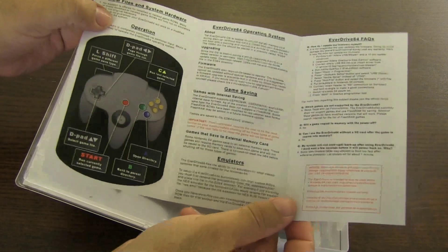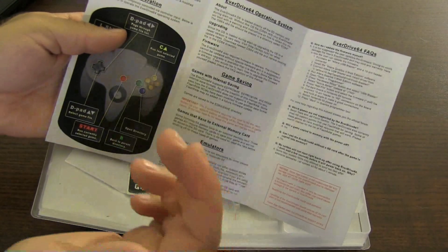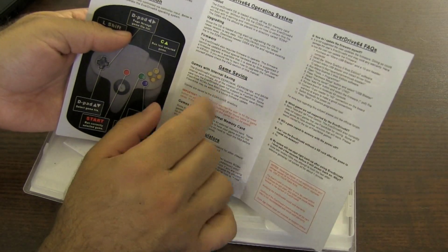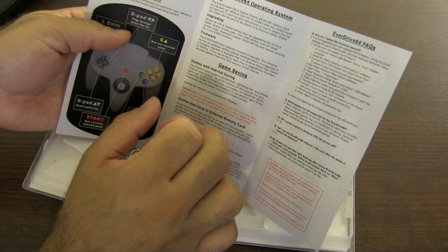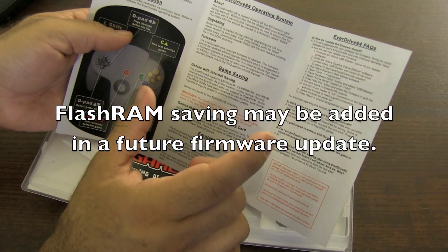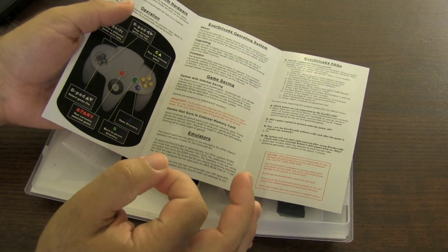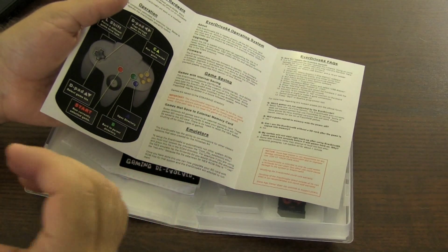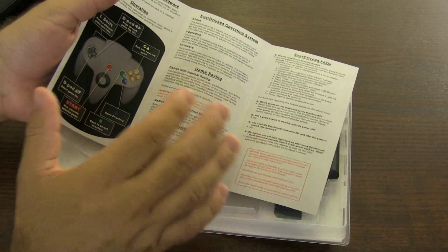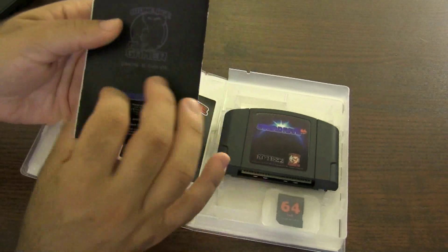The manual covers the N64 controller and buttons, and it talks about game saving. It basically allows you to save games through different memory types — you've got EPROM 4K, EPROM 16K, or SRAM. However, it does not do flash RAM. So any ROMs that use flash RAM to save — like Zelda: Ocarina of Time — you actually have to reset the system before you turn it off, because the game wants to save to the card rather than the SD card. It's not a big deal; just reset it and then turn off your system.